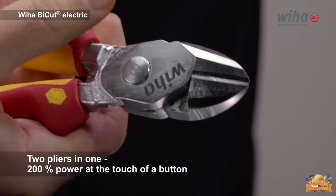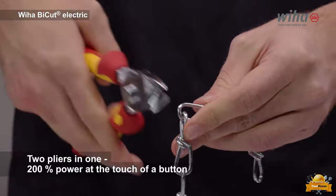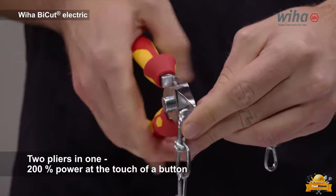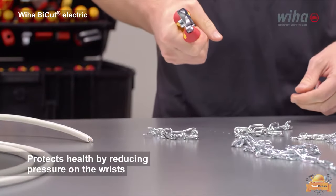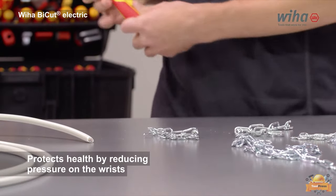The set includes a unique 2-in-1 plier that provides 200% power with the push of a button. Additionally, this tool design aims to protect the user's health by reducing pressure on the wrists.